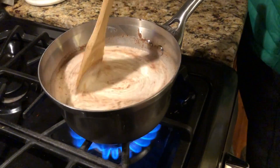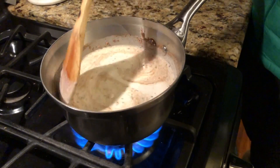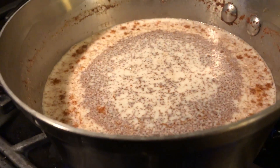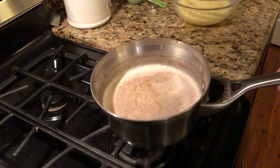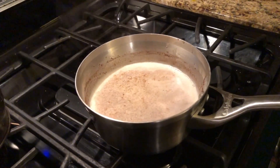Go ahead and bring this to a boil. Make sure you stir it every so often to keep it nicely mixed, but as soon as it starts to boil, remove it from the heat completely. It's really important that you remember to remove it so it doesn't keep getting hotter.